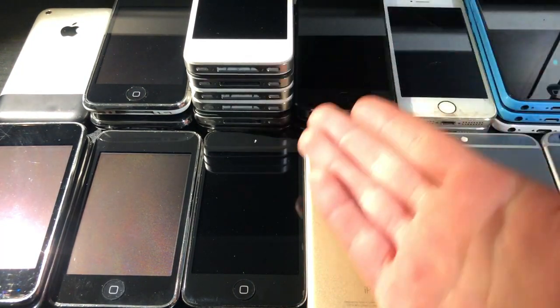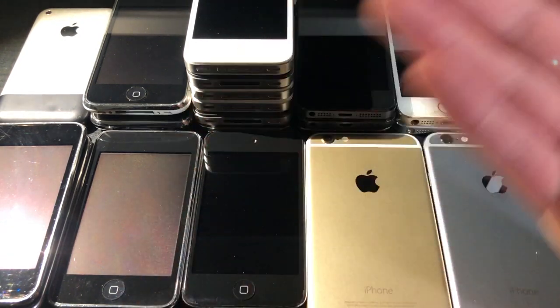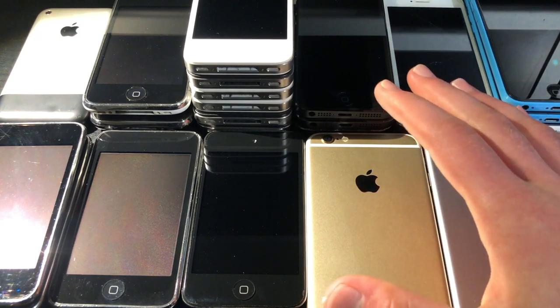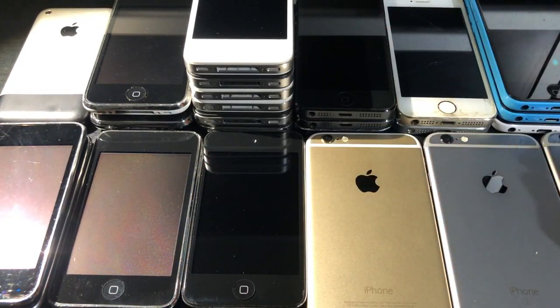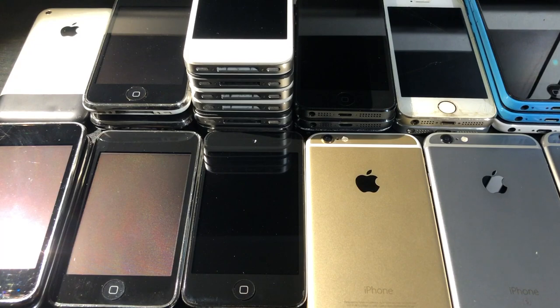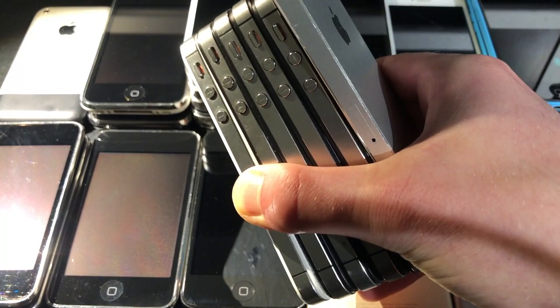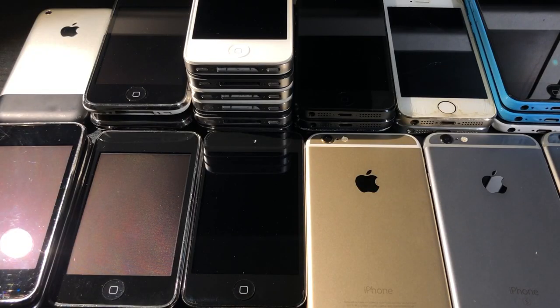Before we begin, if you're wondering why iPads, Apple boxes, or accessories won't be featured, that's because I've got a lot of those as well, and every single one of these devices deserves a good amount of screen time because they're all interesting in their own way. If you try to cram everything into one video, it starts to get pretty redundant. So to keep things interesting, we're going to split it up into several dedicated videos. I'll definitely have a playlist where all of these collection videos are grouped together.